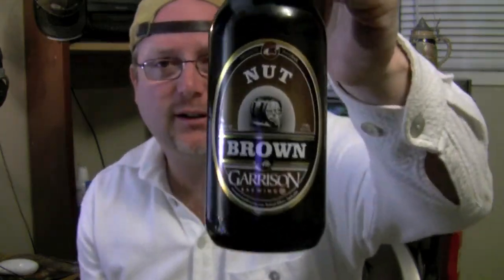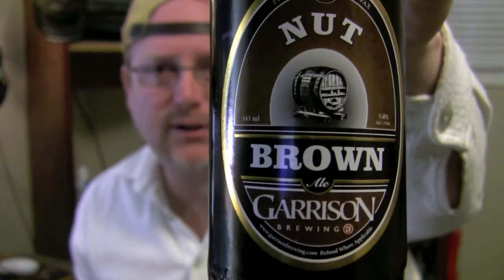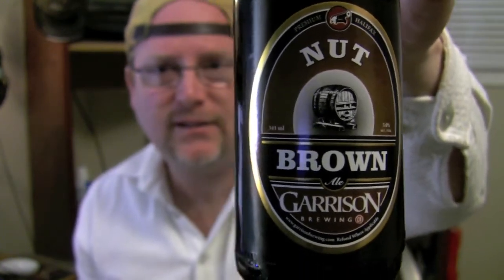Okay, let's get on to the review. I did something a little different this time — I bought a six-pack and decided to drink five of them first, so this is the last one. That way I'll get a kind of different perspective for you on it. This is the Garrison Nut Brown Ale.